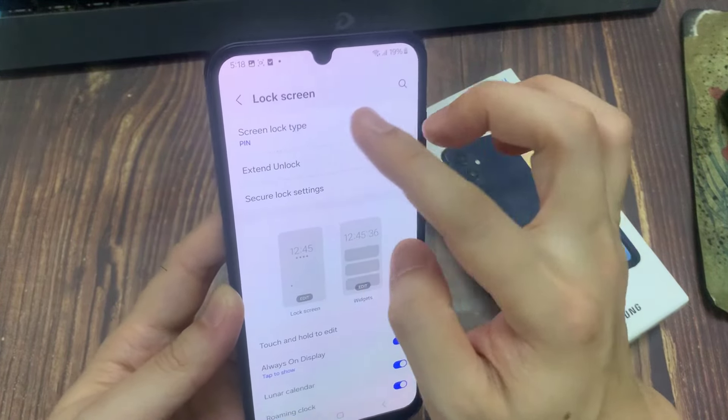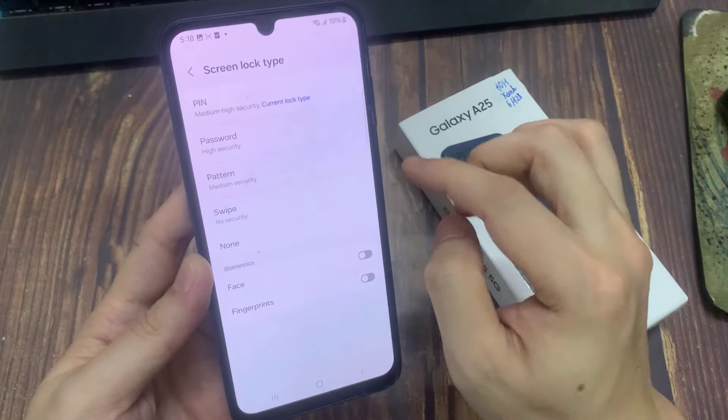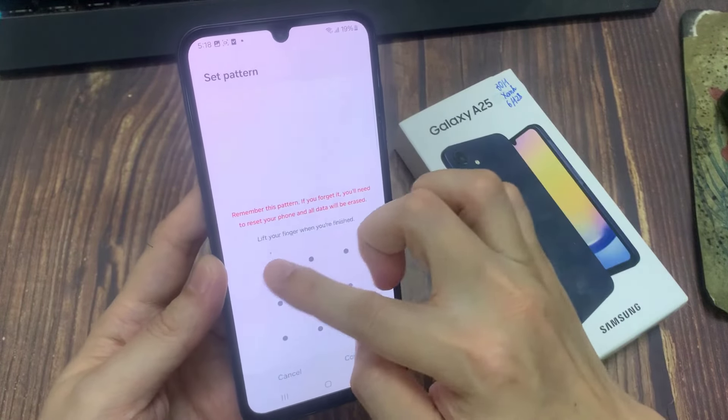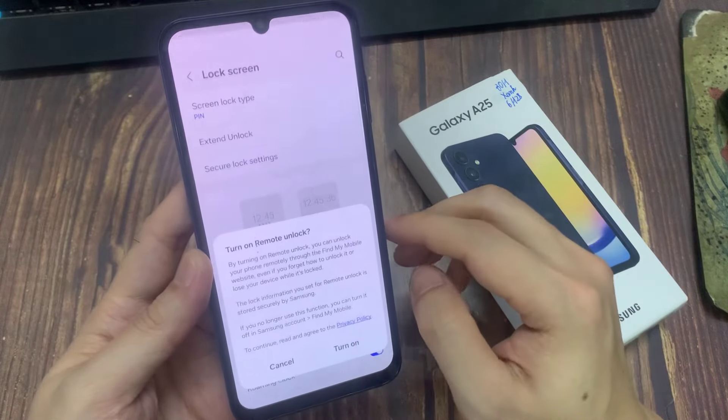Let me show you how you can set a pattern password. I'm going to add my pattern, and then click here to continue. And then I'm going to add the same pattern again and tap on confirm.